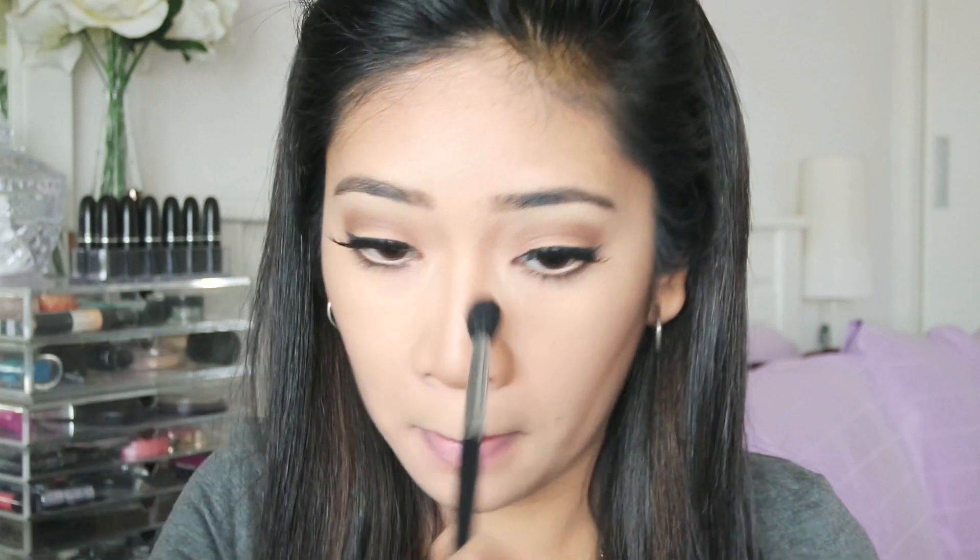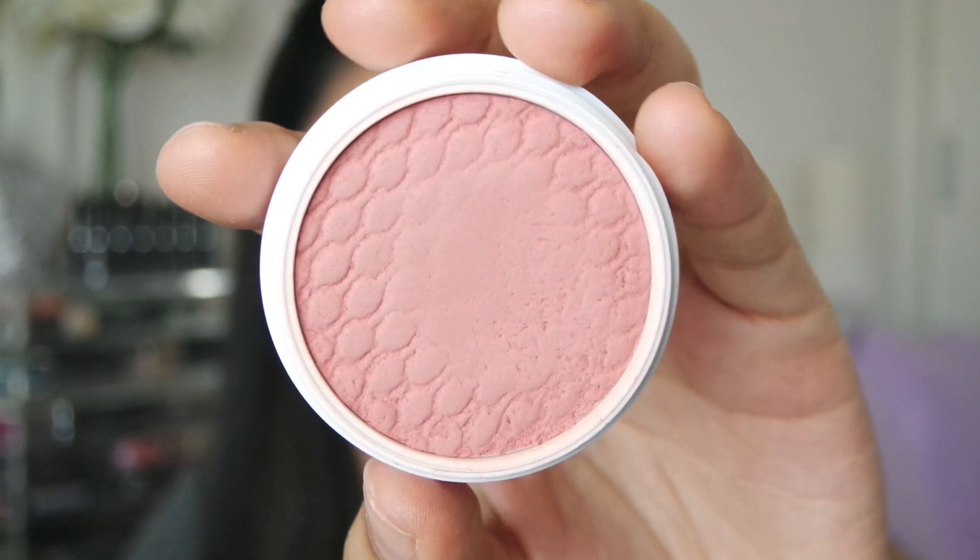Okay, blend it out. Usually Kylie doesn't really have a lot of blush on her cheeks and even if she does it looks very natural, so I'm gonna take Colourpop Super Shock Cheek in the shade Between the Sheets and I will be applying that on the apples of my cheeks.